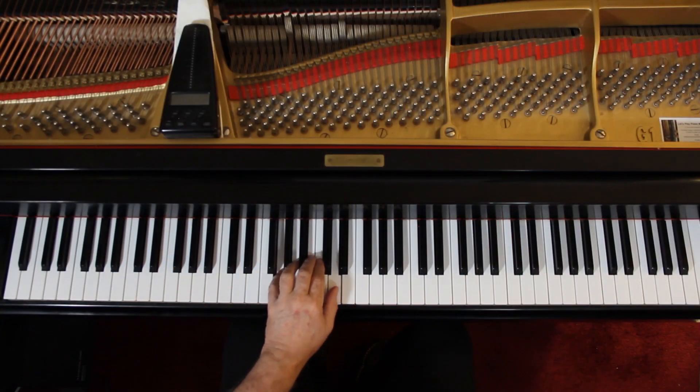Once you have the rhythm and the notes done, then we can put in the articulation — the slurs. The left hand doesn't really have anything marked, so I'm suggesting you just connect the left hand all the way through. All of it — just play it all connected.